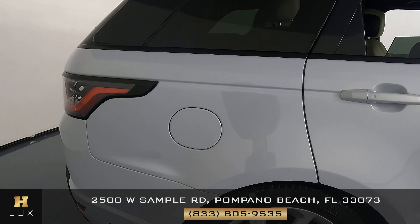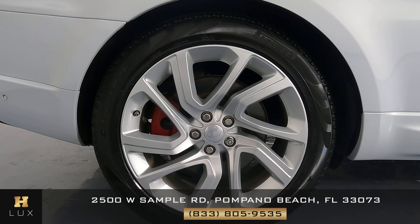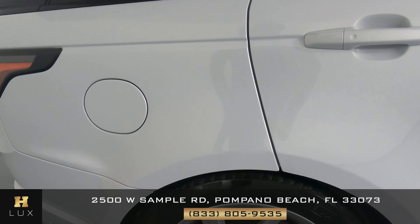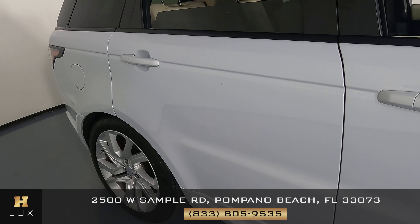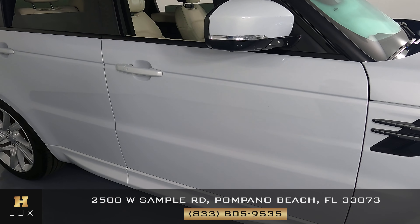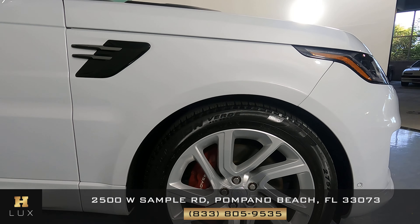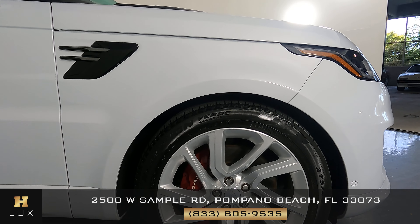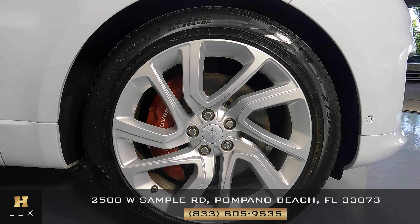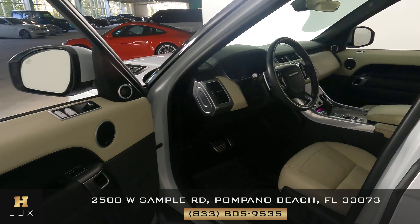Moving to the passenger side, starting with the front fender — I'm not seeing any sort of damage. The wheel on this side is in perfect condition with no sign of curb rash or any other damage. The two doors on this side both look perfect with no damage. The last fender is in excellent condition with no scratches or dents, and the last wheel is in perfect condition — all four wheels on this car are in great shape.